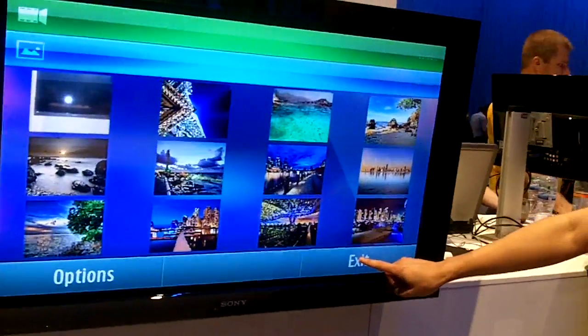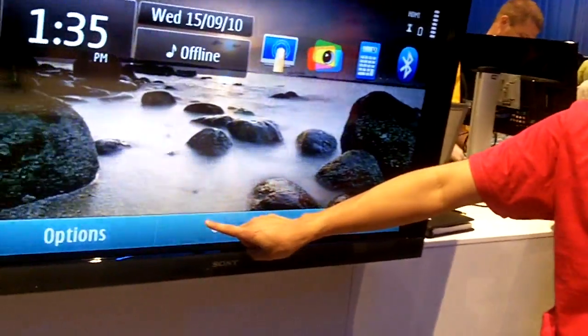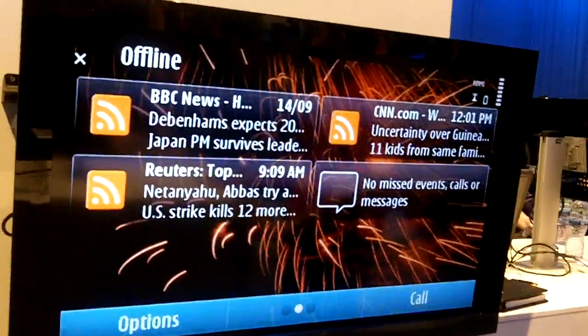This can be done for a lot of applications, not all applications. But we can also sort of play around with the menu. It has basic features and stuff like that, so it's pretty cool.